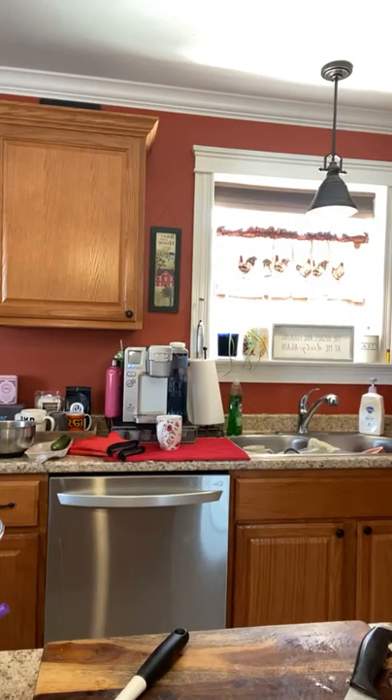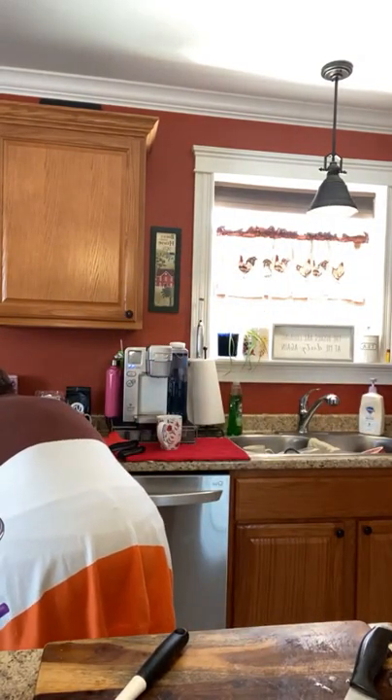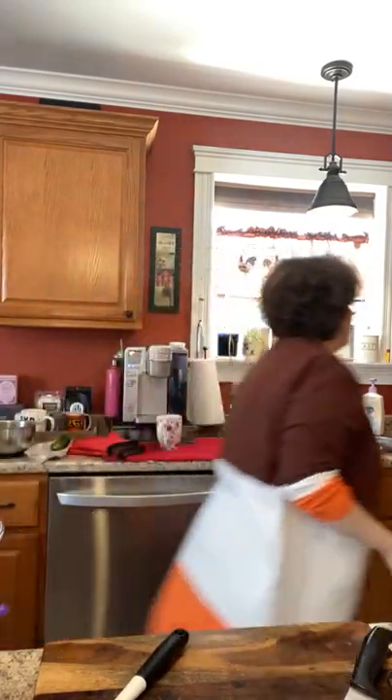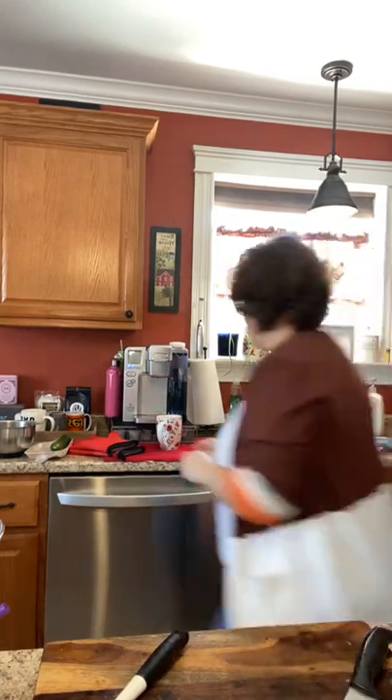Now they're a little overdone but that's okay — good enough! Let's pop these babies out. I'll show them to you in a second — where are my mitts? They're over here.